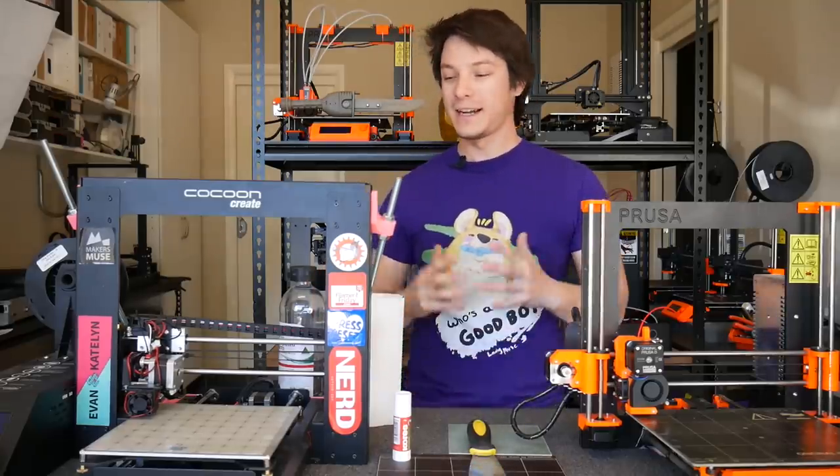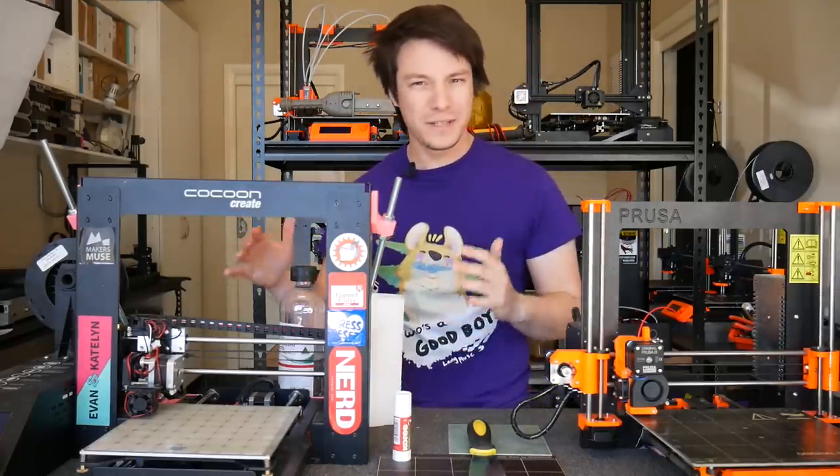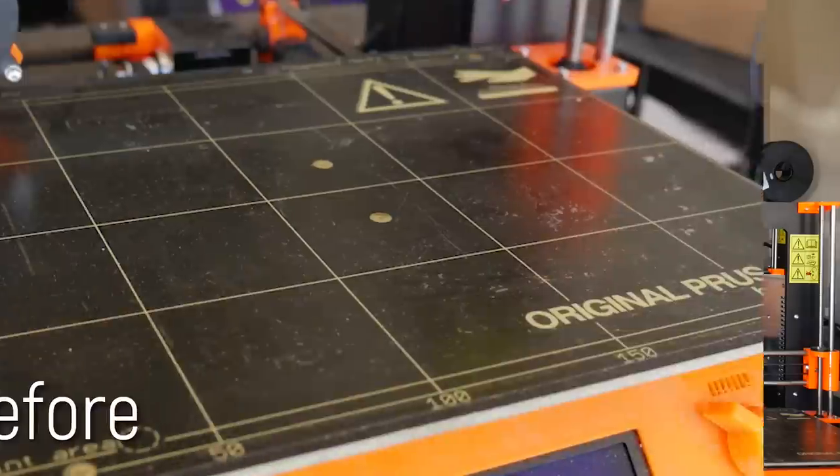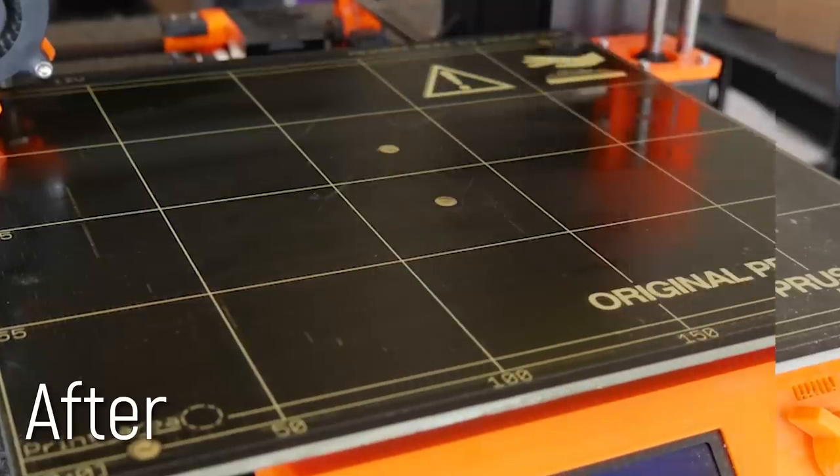Have you been 3D printing for a while and then suddenly the parts just stop sticking to your print bed? Well in today's 3D printing 101 I'm going to show you how I rejuvenate my printing surface with glue sticks and methylated spirits.